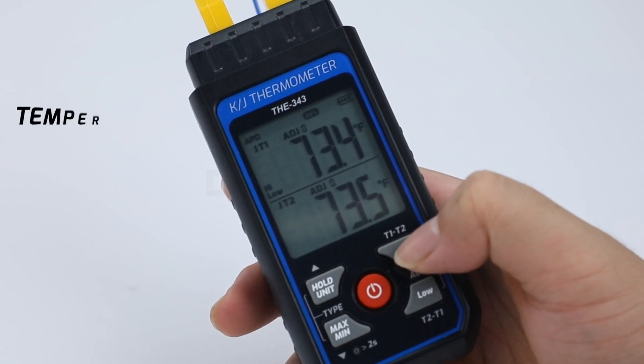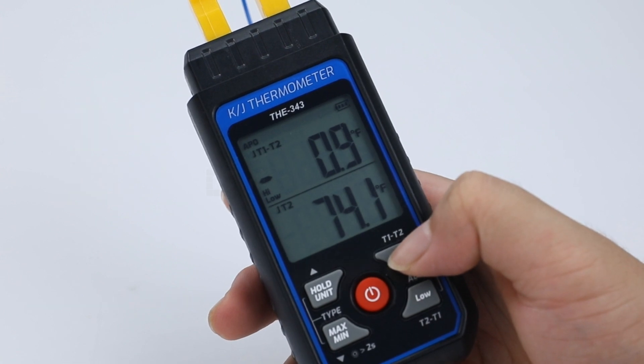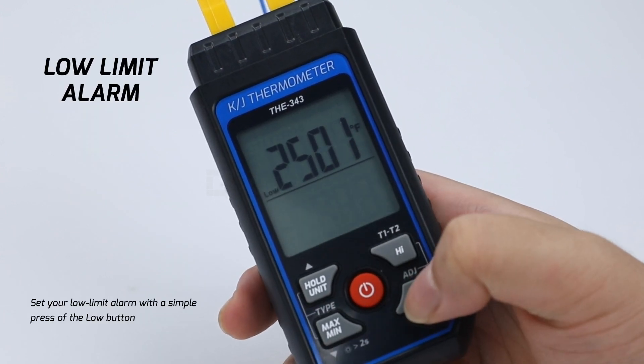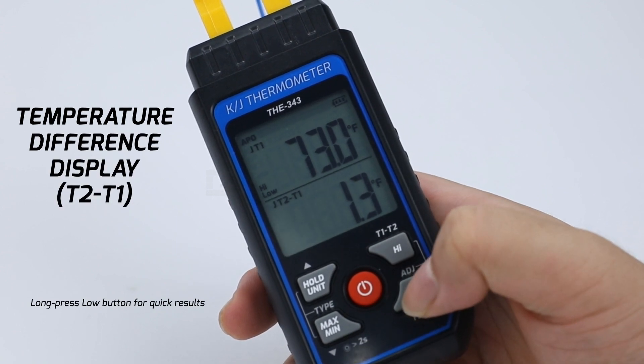Set your high limit alarm with a simple press of the high button. Long press D1/T2 for quick results to see the temperature difference between probes. Set your low limit alarm with a simple press of the low button. Long press D2/D1 for quick results to see the temperature difference between probes.